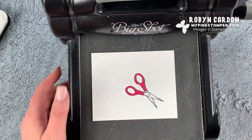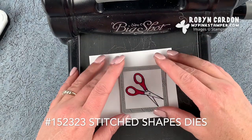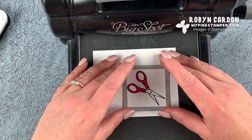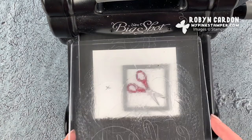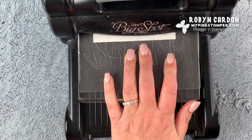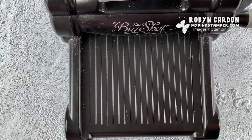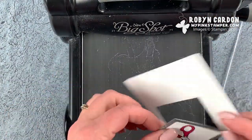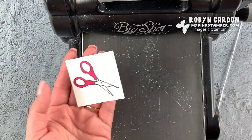I'm putting this on the die-cut machine and I'm using the square from our Stitched Shapes. Yesterday was my youngest child's 13th birthday, so we celebrated last night — today's just kind of a chill day. I have that done, so I'll set it aside.